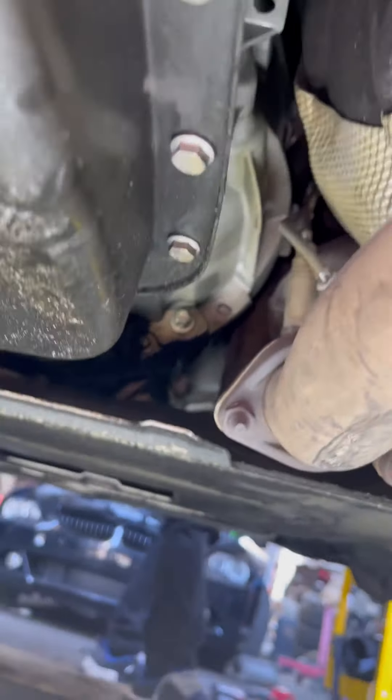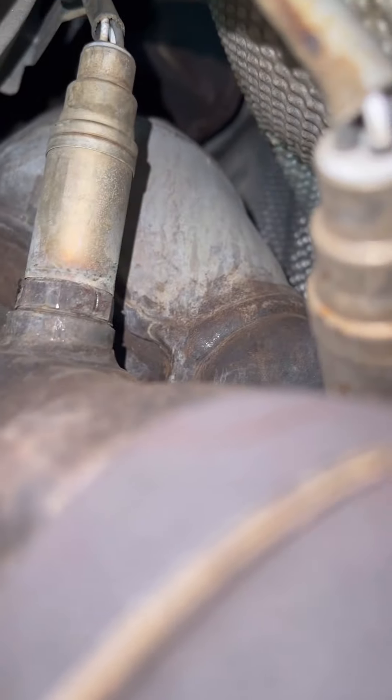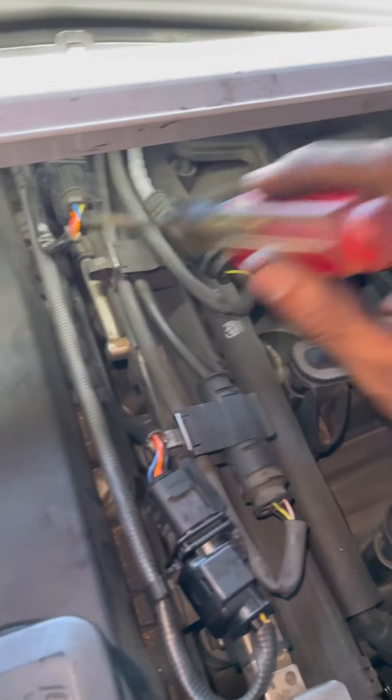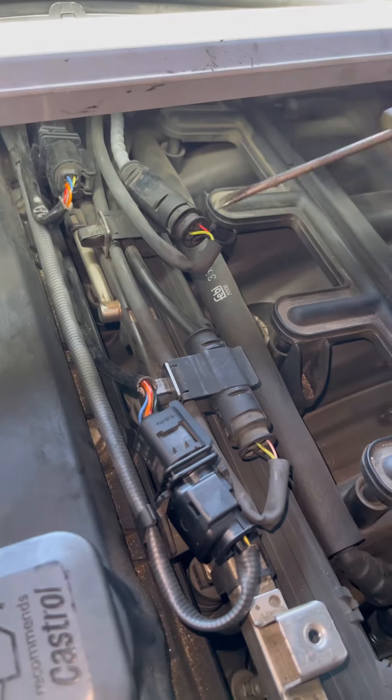We came underneath the car — we lifted it up. You've got to be careful with this; if you're not a professional, please don't do this at home. Under the vehicle I'll show you the O2 sensors — there's one right there and the other one's right there. These two are the ones we're replacing. Here are the connections for the lower sensors — they're right next to the upper connections. Once you're done with the upper ones you jump to these and do the lower ones.